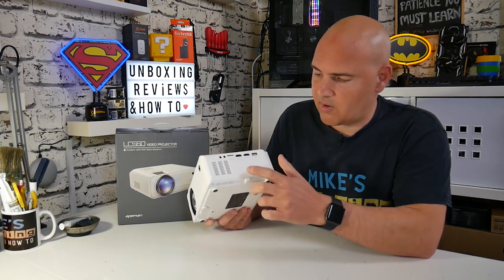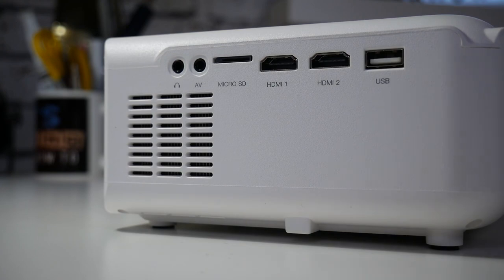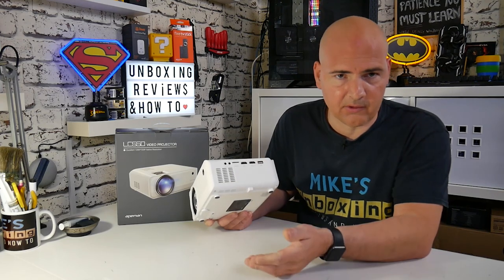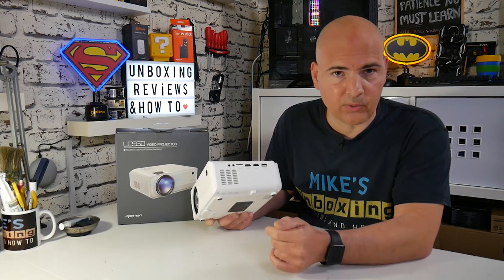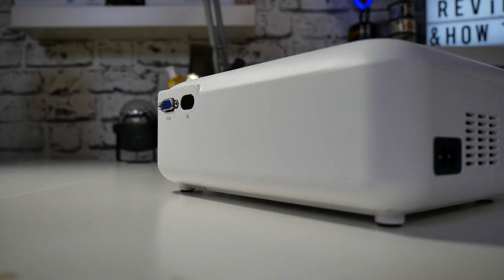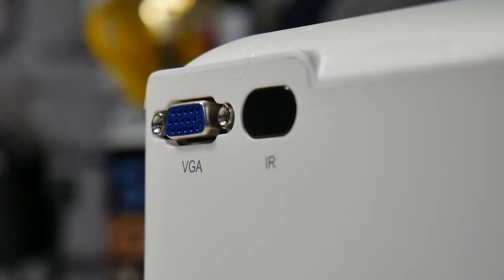Taking a tour around the front we've got our IR receiver and the Ape Man logo with a nice pushed-in design on the plastic front. Moving around to the IO on the side we've got a fan outlet, headphone jack, the AV jack for the cable mentioned earlier, a micro SD slot, an HDMI port, an additional HDMI port, and a USB port - so you can load movies onto USB sticks and plug them in, or use the USB to power devices such as a Fire TV stick or an Android stick.